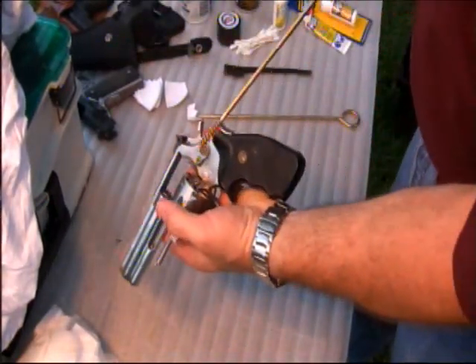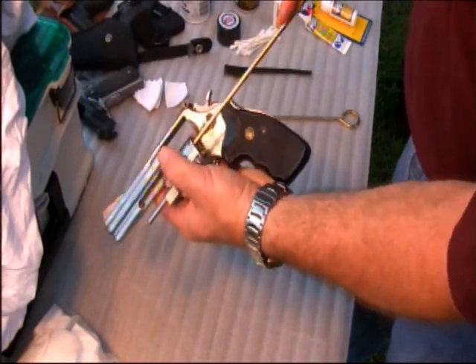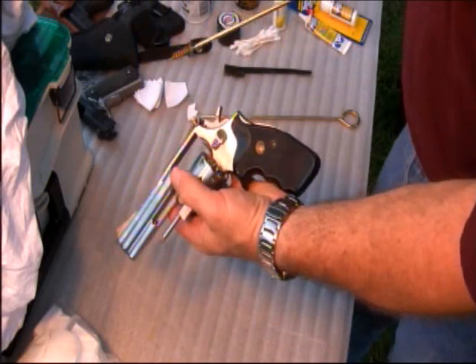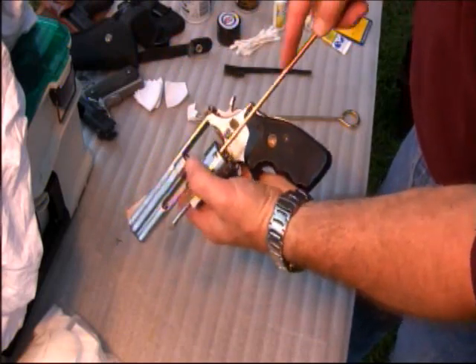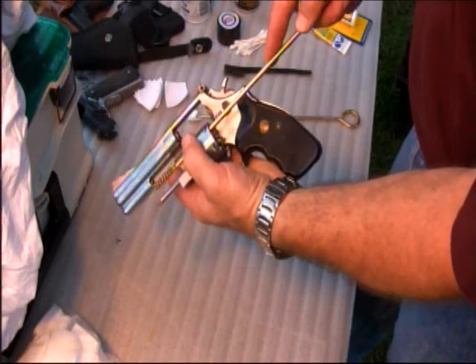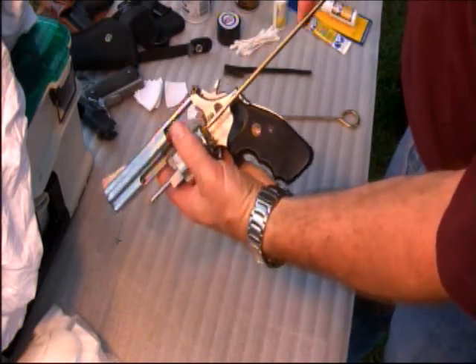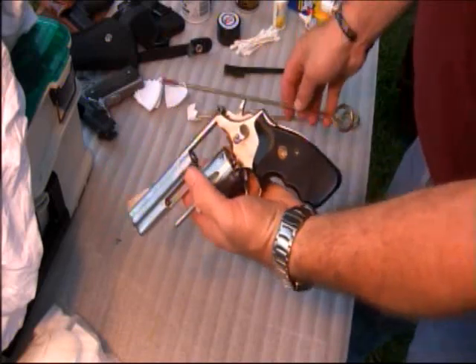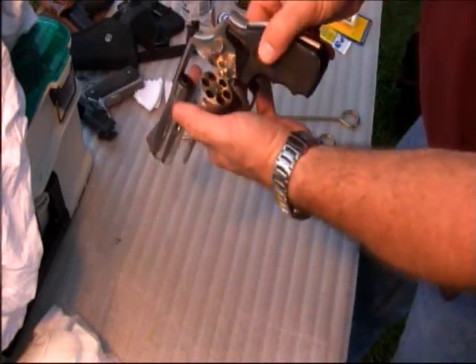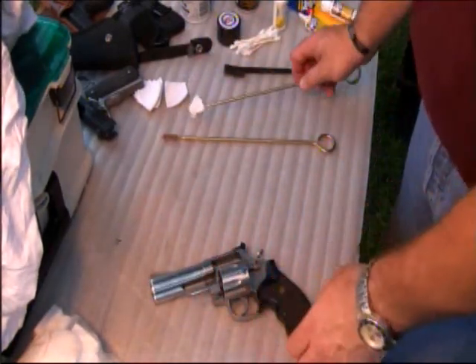Next, take the same brush and run it through each of the holes in your cylinder. The dirtiest part is going to be at the far end of the hole where the round sits. As that round starts to leave the casing, it leaves some marks and some dirt there. As you look down in there, you can see where that is — you just want to make sure you clean it as best you can.